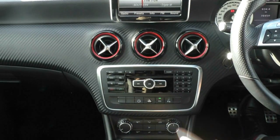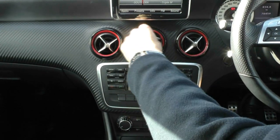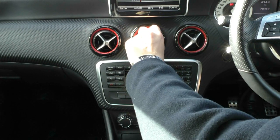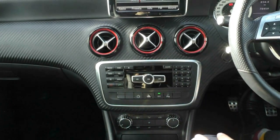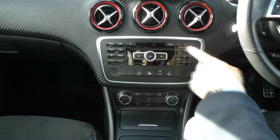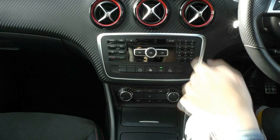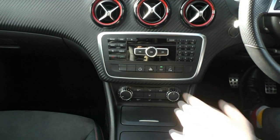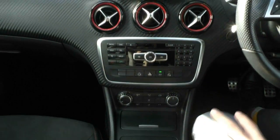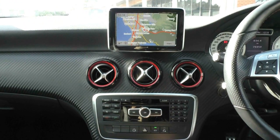You have really nice air vents with red accents — you can point them exactly where you want, and to close them just turn the vent itself. Down below you have all your media control settings with presets to choose a radio station, and on the left side you have radio and navigation — really nice navigation built in.